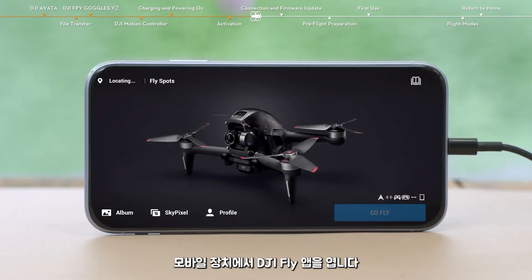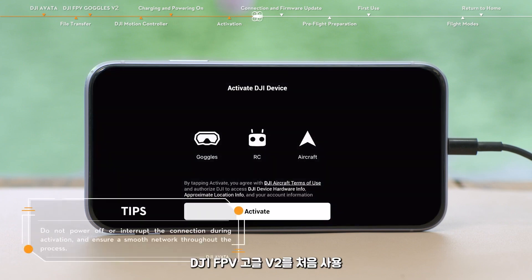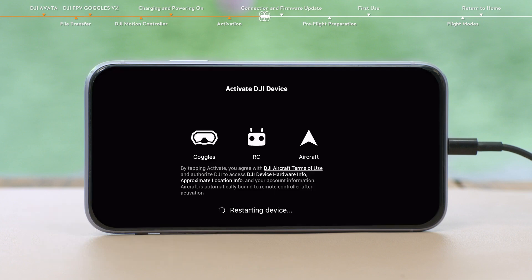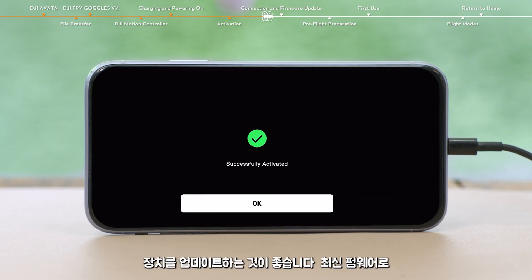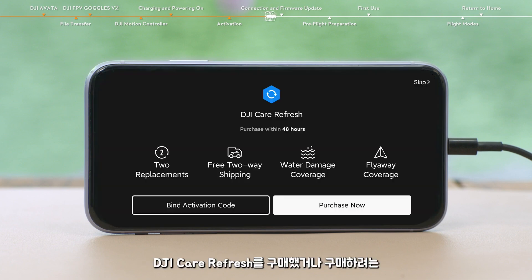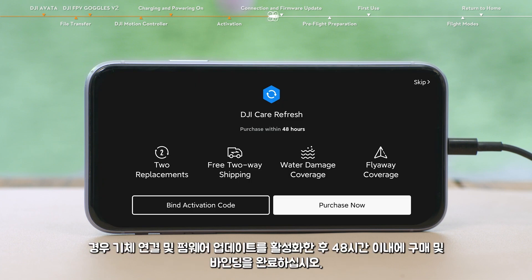Open the DJI Fly app on your mobile device. If this is your first time using DJI FPV Goggles V2, you will receive an activation prompt in the app. Please follow the instructions and complete activation. After the activation is complete, it is recommended to update the device to the latest firmware. If you have purchased or intend to purchase DJI Care Refresh, please finish the purchase and binding within 48 hours of activating the aircraft.